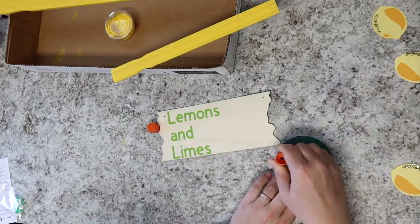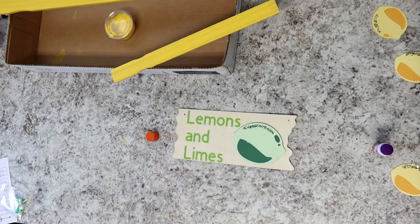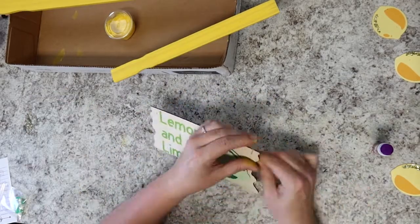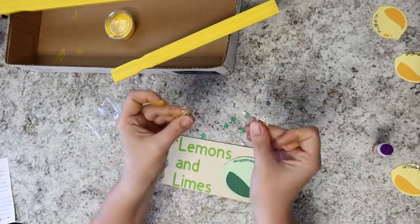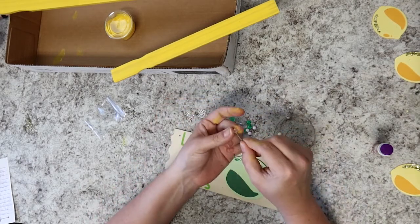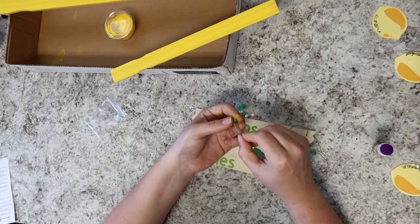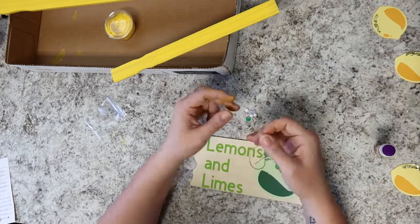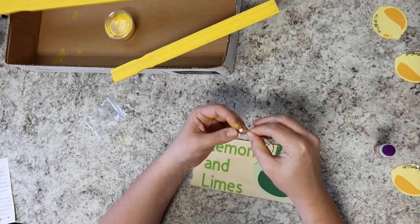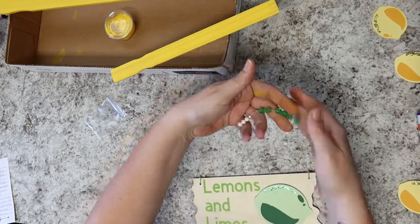For added embellishment, Miranda's going to put some glue on the back of her glittery lime and place it on her 'lemons and limes' sign. Then she grabs her jute, ties it onto one of the holes in the corner of the sign, and starts stringing on her beads. You can follow her pattern or make up your own. Once all your beads are strung on, tie the other end to the hole at the other end of the sign and it's ready to hang.